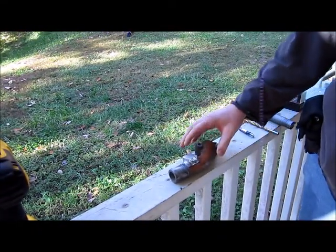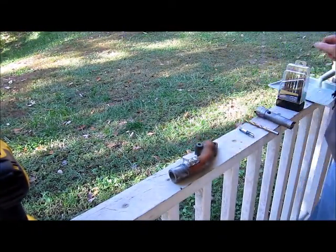Alright, we have a thermostat housing with a block of aluminum welded to it that we're going to drill and tap.